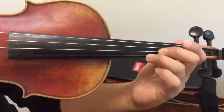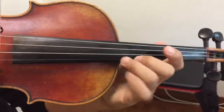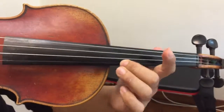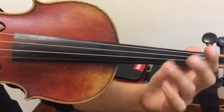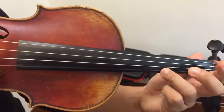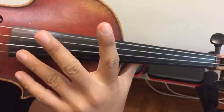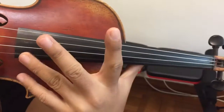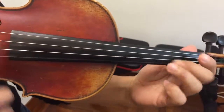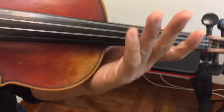On the CD I can hear that they are playing this way, but in some videos I can see some violinists who stay in the first position — it's more convenient. However, with this approach you can hear the shift sound because it's very fast. It depends on your choice.